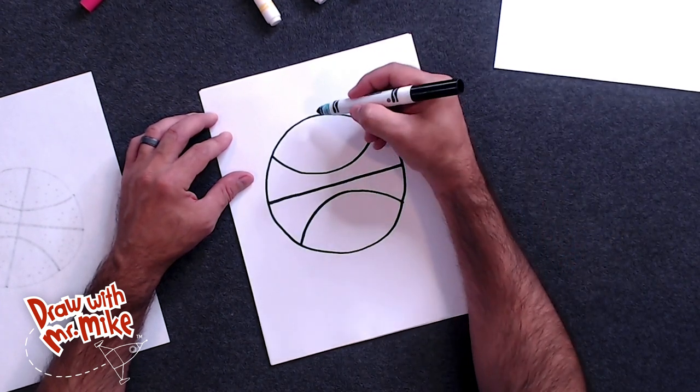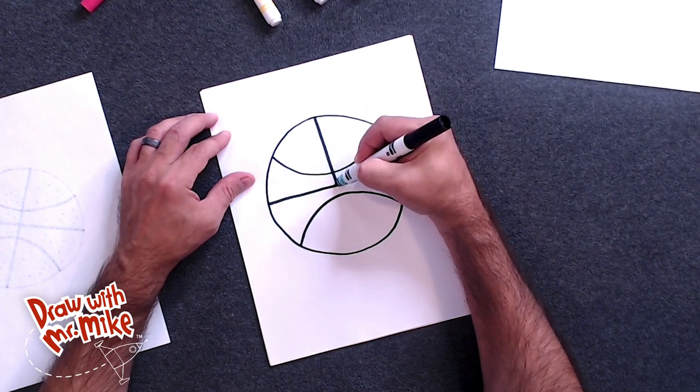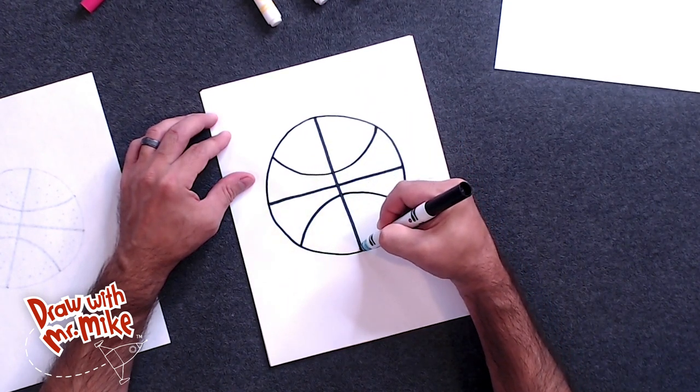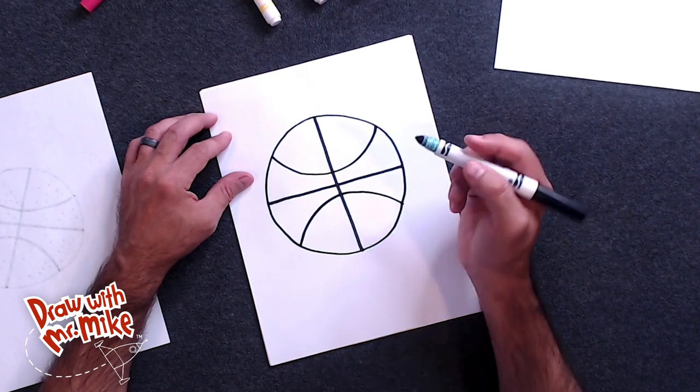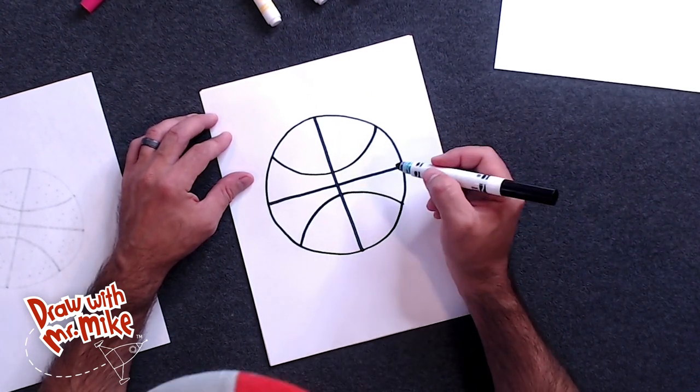Now all we have to do is draw another line right down the middle here. It looks like a basketball. Now we can add a little bit of detail to make this look even more like a basketball.